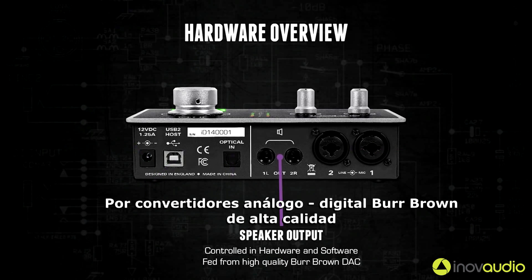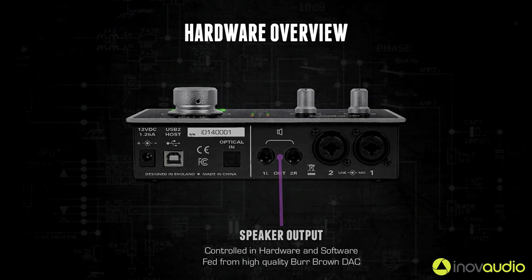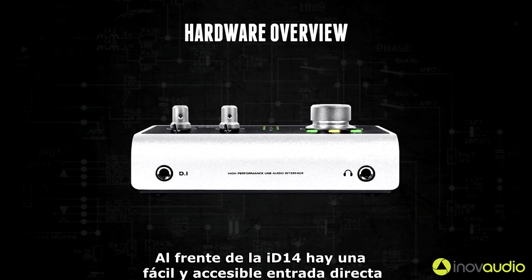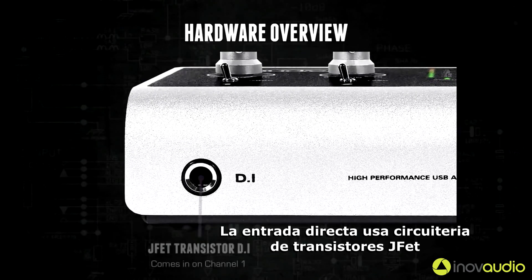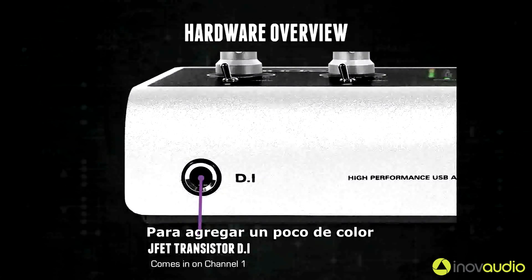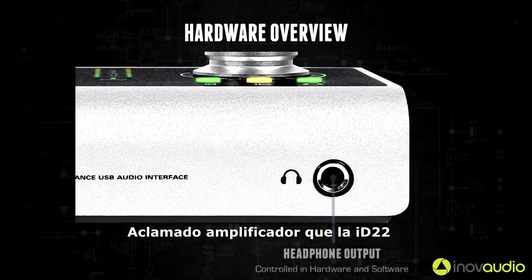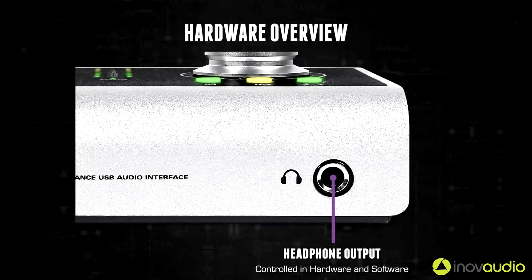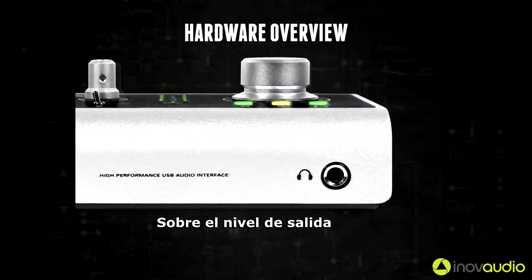The speaker outputs are fed from high quality Burr Brown digital to analog converters and can be controlled in both hardware and software. On the front of iD14 there is an easily accessible DI input which uses JFET transistor circuitry offering subtle tube-like tones for a bit of added color. The headphone output uses the same acclaimed headphone amplifier as in iD22, using a separate DAC and with full hardware and software control over the output level.